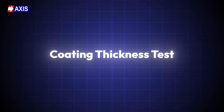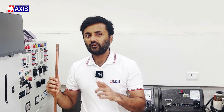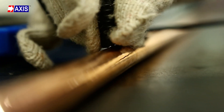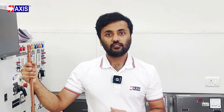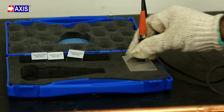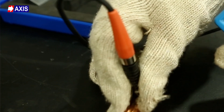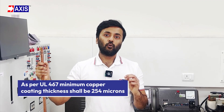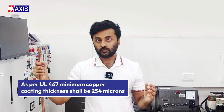Firstly, the coating thickness test. This test ensures that the earth rods have the minimum required copper coating thickness. This prevents corrosion, prolongs the rod's lifespan and guarantees proper electrical conductivity. The test also verifies the rod's quality, performance and compliance with safety standards. To conduct the test, we use a coating thickness gauge instrument. It calibrates with the master calibrator plate at the time of testing and ensures the coating thickness reading in microns. As per UL 467, the minimum copper coating thickness should be 254 microns. As you can see, Axis earth rods easily surpass the minimum requirement, ensuring good quality and healthy performance.